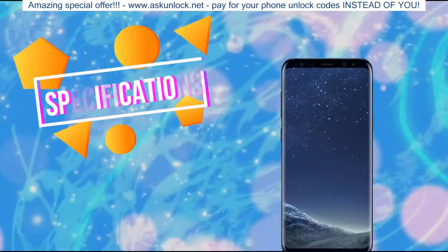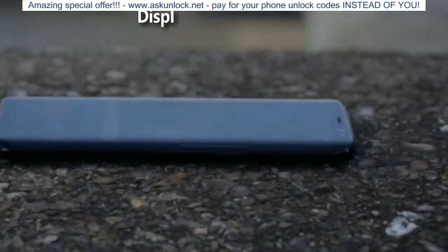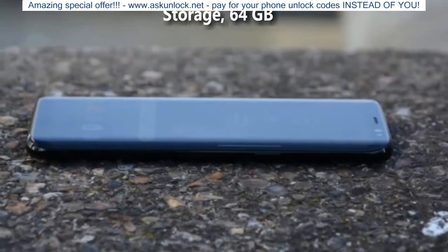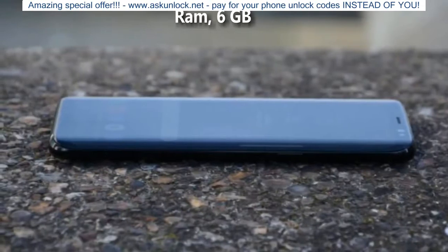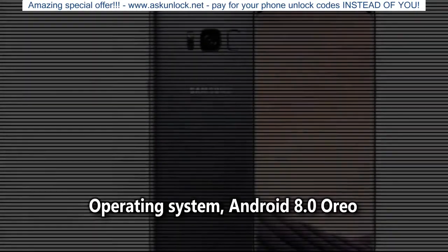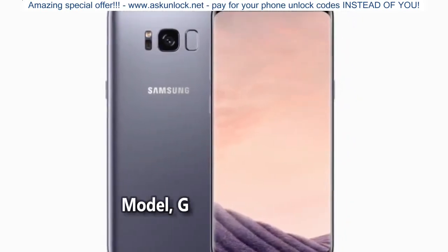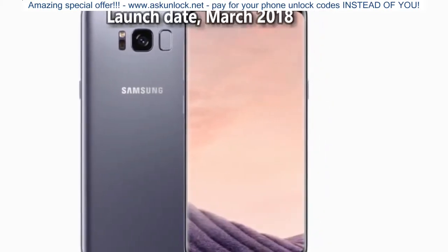Samsung Galaxy S9 Plus Specifications. Octa-core display, 6.2 inches, 15.75 cm. Storage: 64 GB. Battery: 4000 mAh. RAM: 6 GB. General: Quick Charging yes. Operating System: Android 8.0. SIM Slots: Dual SIM, GSM and GSM. Model: Galaxy S9 Plus. Launch Date: March 2018.